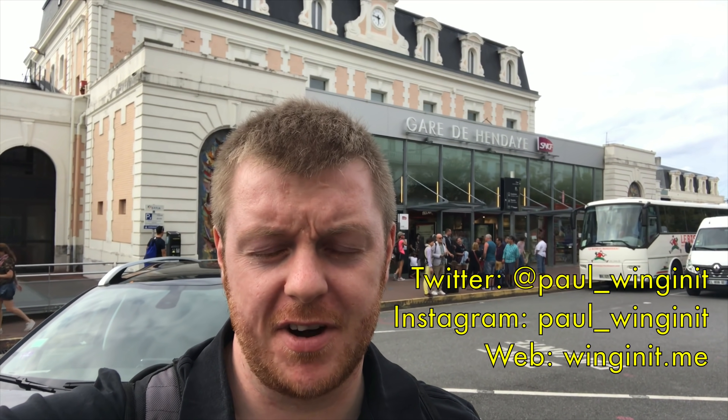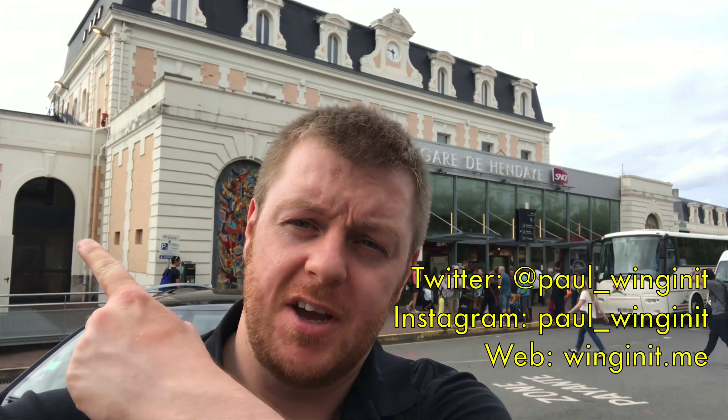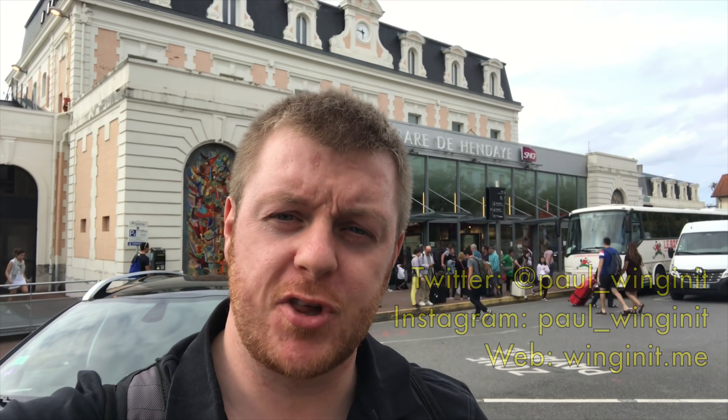Hello and welcome to another trip report, and welcome to Hendaye in the very south of France. The Spanish border is about 200 yards that way. Today I'm going to be taking a very special train, the Sud Express, and I'll be in their top tier of service, Grand Class — a sleeper train that goes along the top of Spain down into Portugal. Really looking forward to it; we're heading to Lisbon on the Sud Express.